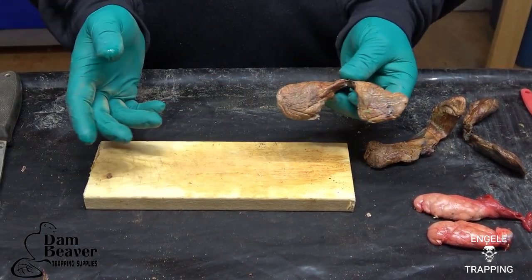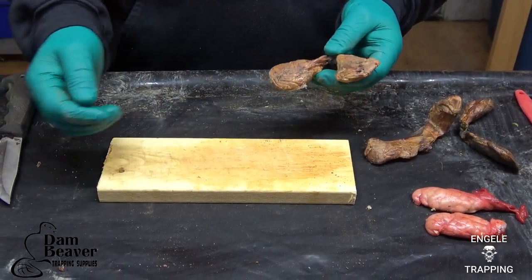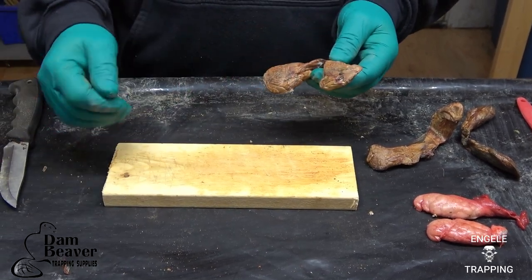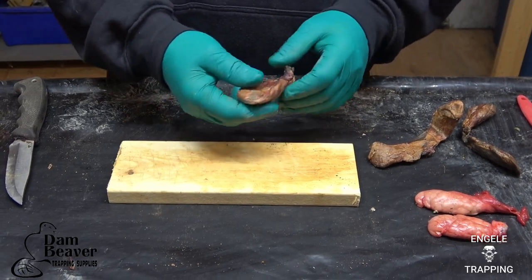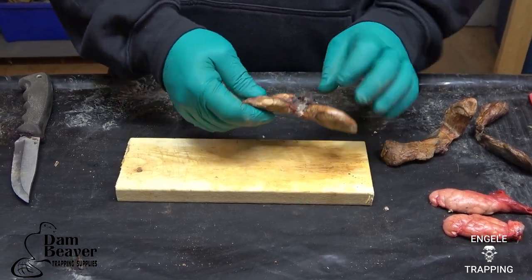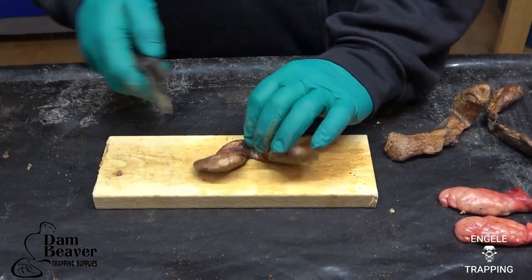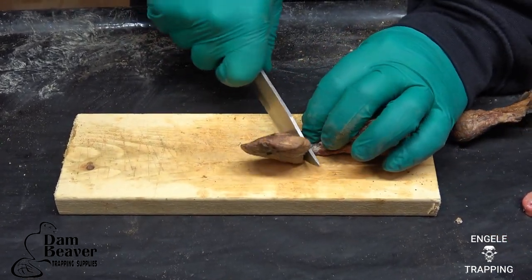I don't do anything fancy. Mine's pretty basic, pretty straightforward. I kind of assumed everybody knew how to make it or a version of it, but I had a young guy ask me about how I make it, so I figured I'd make a video. So obviously these are your casters. You have a membrane that connects both of them — I never put that in there, so all I do is I'll cut this out.